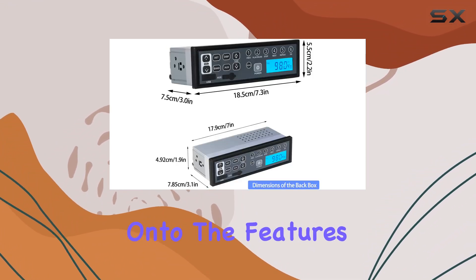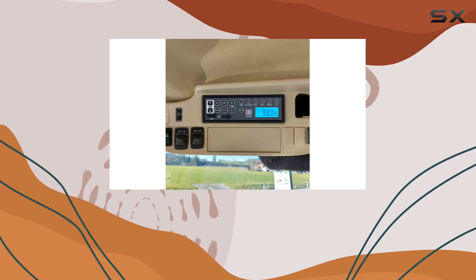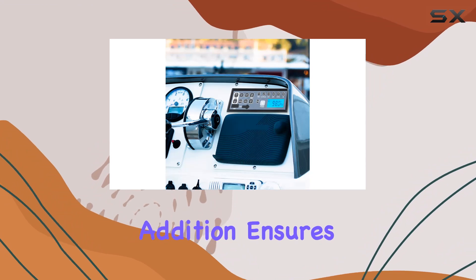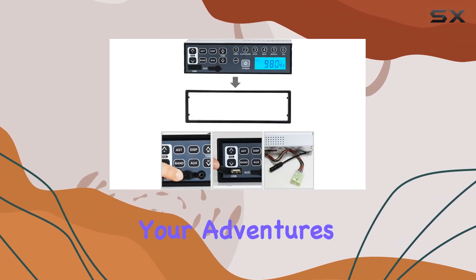Now, on to the features. One standout is the AM tuner, perfect for those times when you're out in the boonies and FM signals just aren't cutting it. This addition ensures you'll always have access to your favorite radio stations, no matter where your adventures take you.